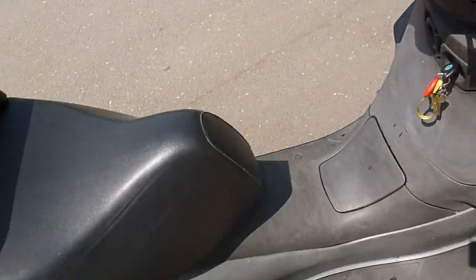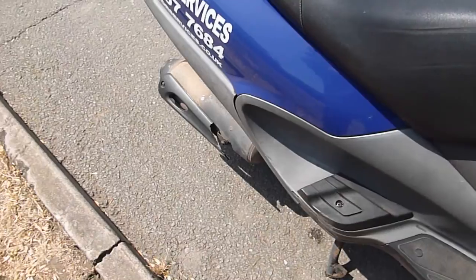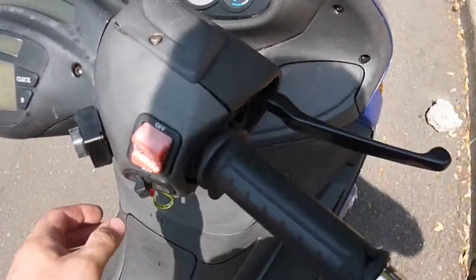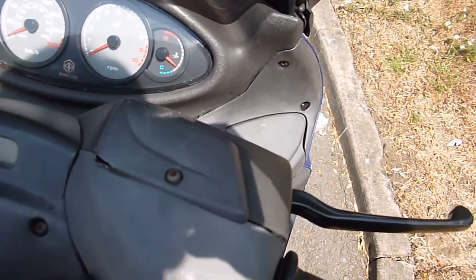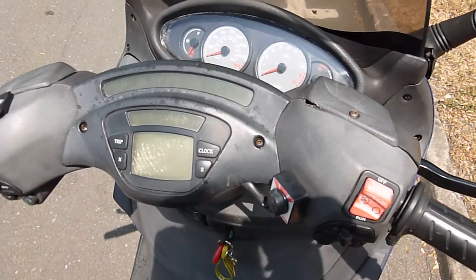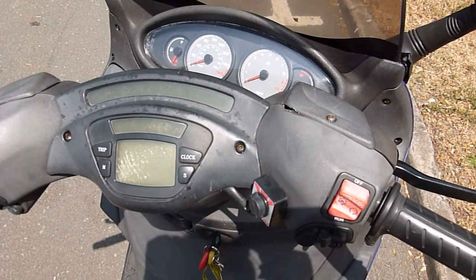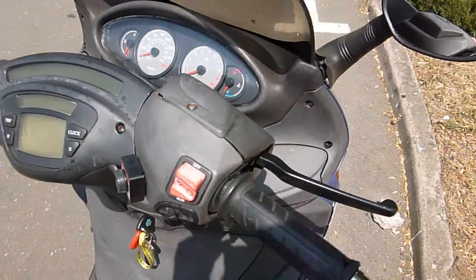I'll give it a little rev for you. So it's nice and quiet. It will cruise happily at around 70 to 75 on the motorway, and it will top out between 80 and 90 if you want to get up to that speed.